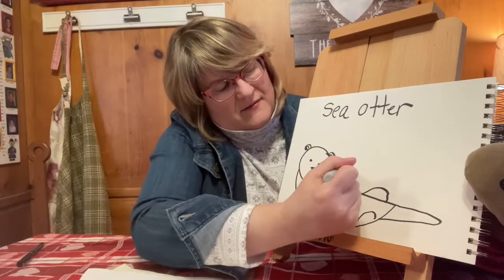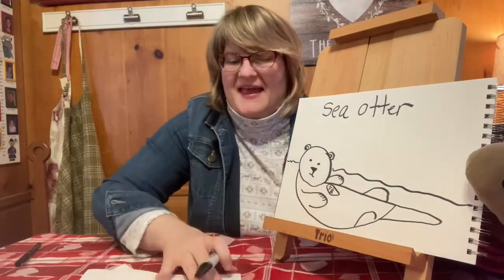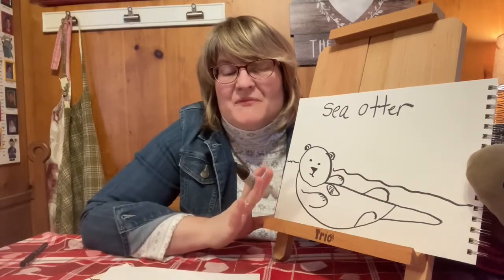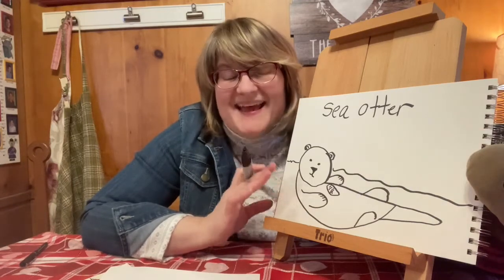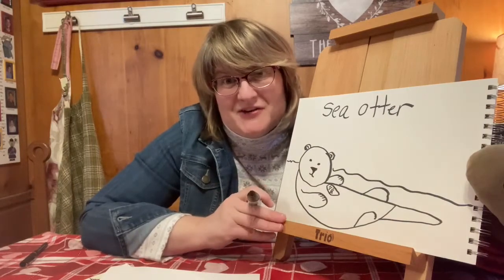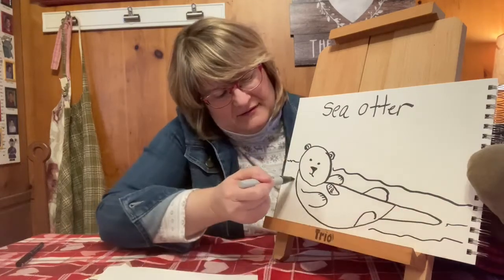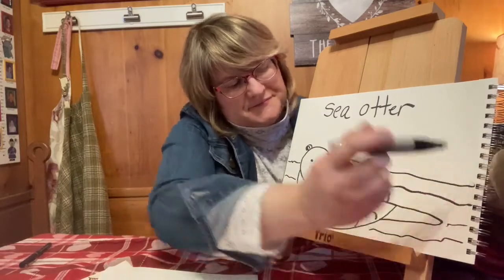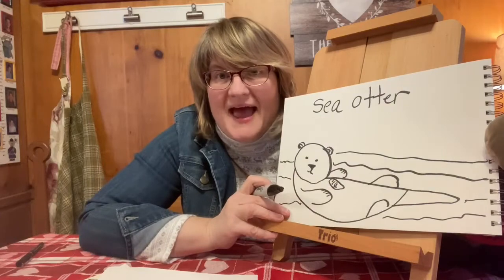So now I'm going to draw some water here. And another really cute thing is while otters sleep in the water, to keep themselves from drifting apart, they actually hold each other's paws so they don't float away from each other. I thought that was really cute. We're going to just put him in the water here, and you can see the otter floating on his back in the water.